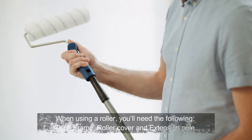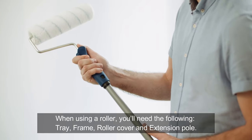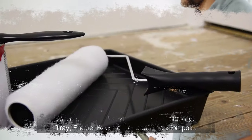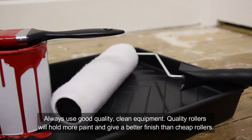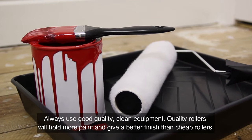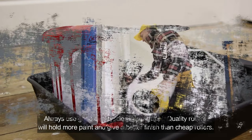Use quality equipment. When using a roller, you'll need the following: tray, frame, roller cover, and extension pole. Always use good quality, clean equipment. Quality rollers will hold more paint and give a better finish than cheap rollers.